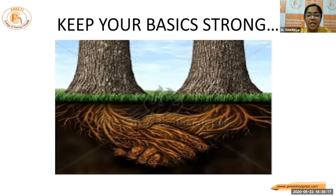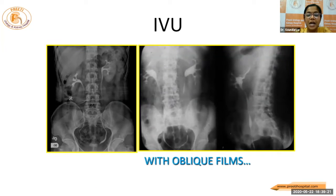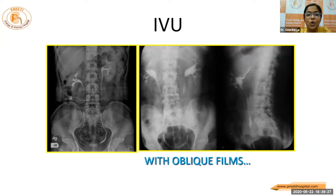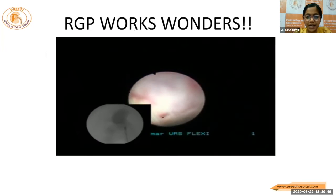So keep your basics strong, have a roadmap, follow the curves, avoid surprises. It's always better to have a proper idea with preoperative imaging in the form of an IVU or a CT with 3D reconstruction. In case we are not able to get out of the situation with RIRS, we should have a better idea to overcome with percutaneous or laparoscopic access. Remember, RGP works wonders to give a roadmap to the desired calyx.